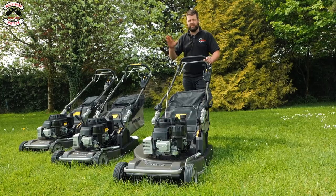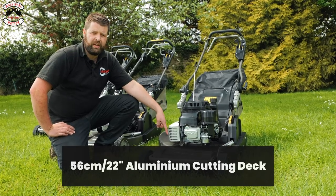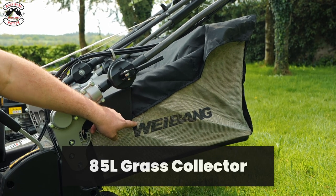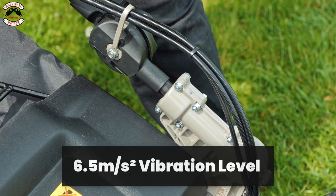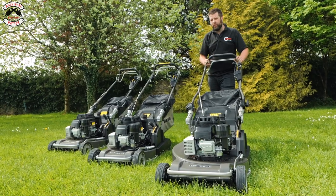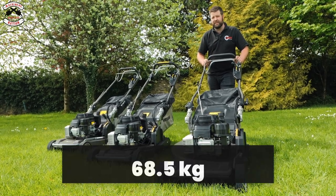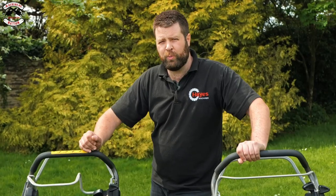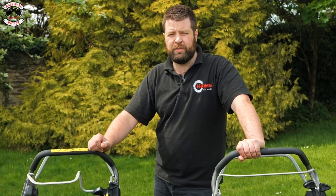Moving on to the last model, the Legacy 56 Pro. The differences from the 19-inch models: 56-centimetre or 22-inch cutting deck, the most impressive grass box capacity that Weibang produce at 85 litres, fitted with a friction disc assembly, vibration level 6.5 metres per second, and it weighs in at 68.5 kilos. All these mowers come with a three-year commercial warranty or five-year domestic, with 25 years warranty on the aluminium cutting decks themselves.